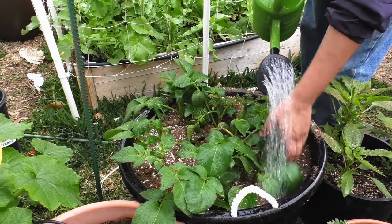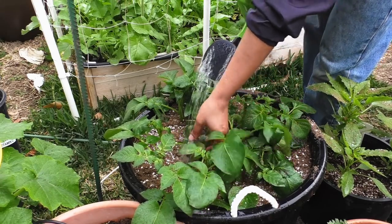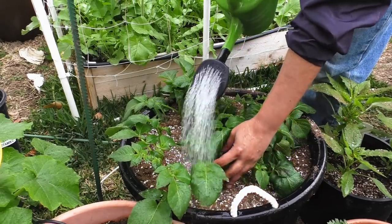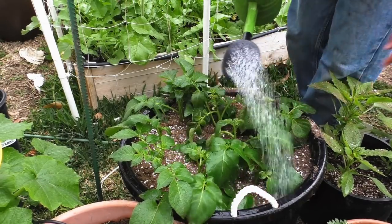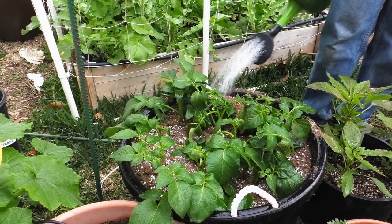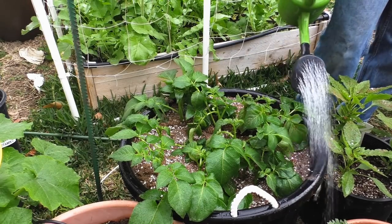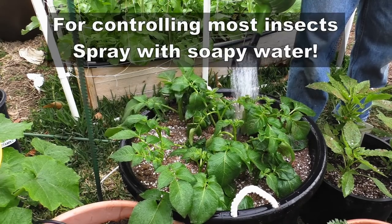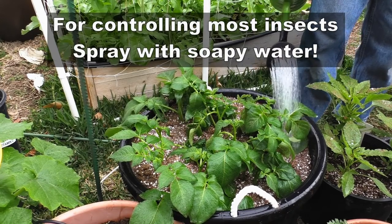One thing to watch out for at this stage is any insects on the plants. For this potato plant, I didn't find any insects attacking it, so I did not have to use any insecticide or pesticide. However, if you do see any insects, you can just use a soap spray and it'll take care of most of them.